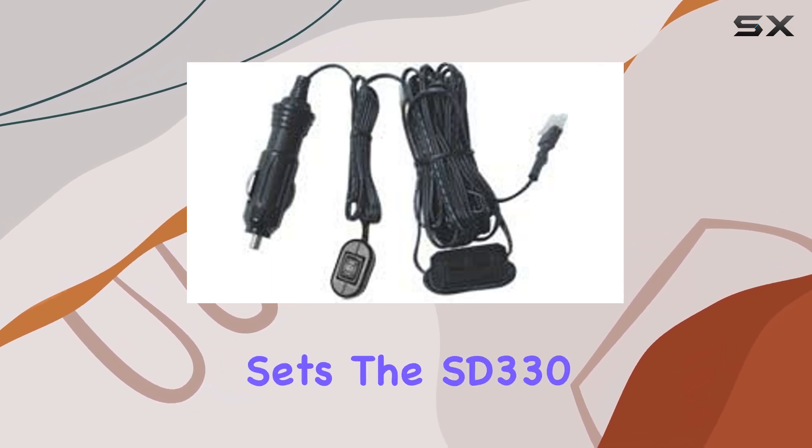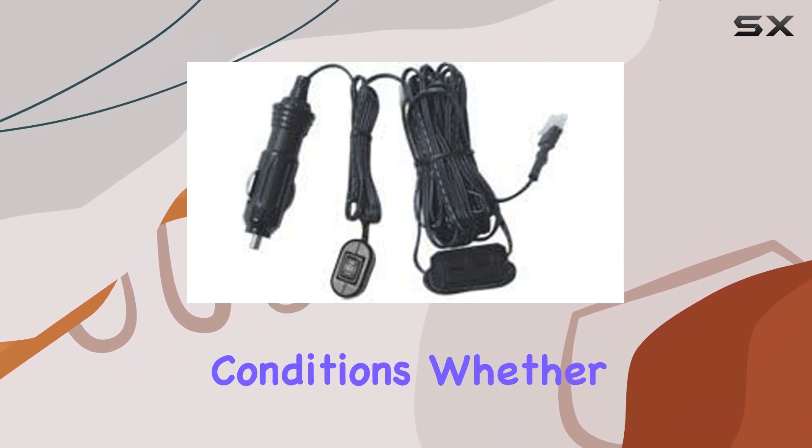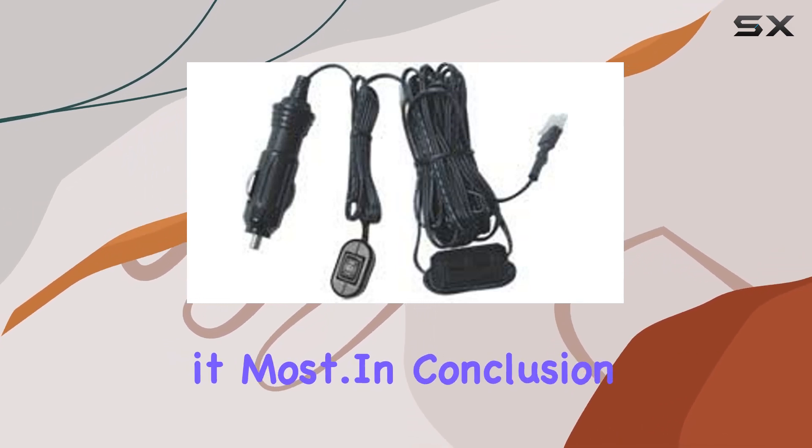But perhaps what sets the SD330 apart is its reliability in challenging conditions. Whether you're navigating rough terrain or facing inclement weather, this antenna ensures consistent performance when you need it most.